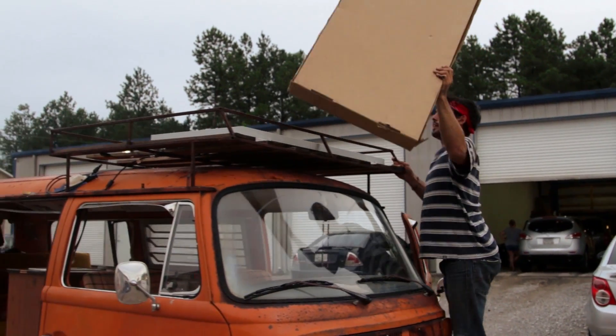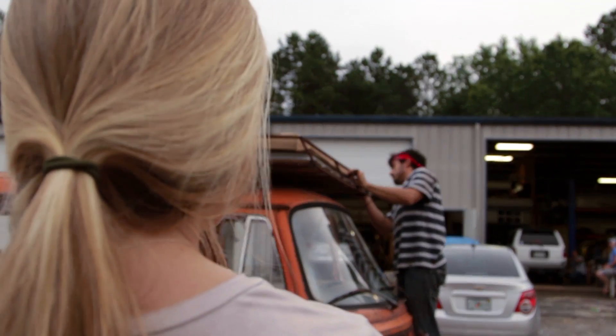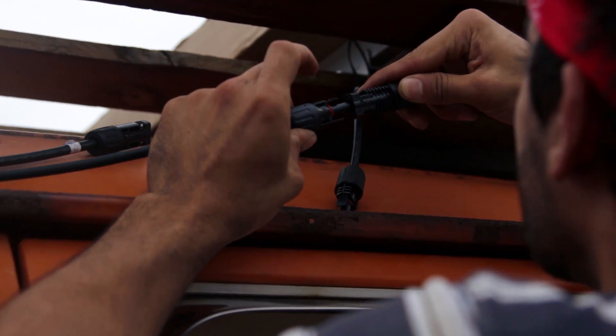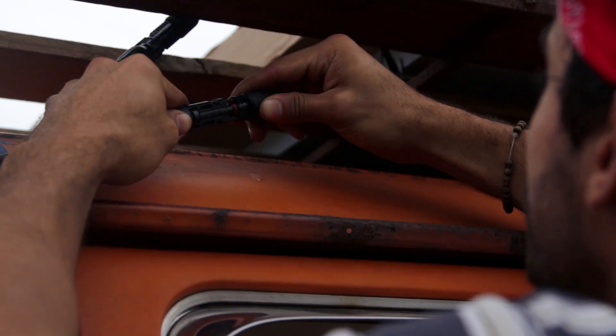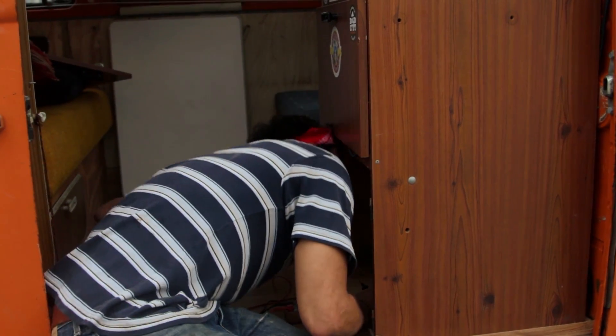Once the battery is connected, your solar charger will turn on. Before connecting the solar panel, I covered it with a cardboard box so that no light would come in and it wouldn't be producing any current. Always have a trusty multimeter on hand and test your voltage before and after. If everything is wired up correctly, your battery should be charging.